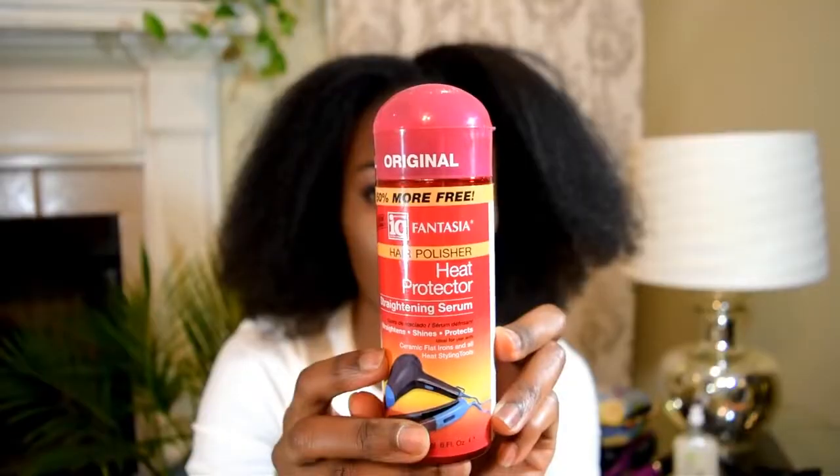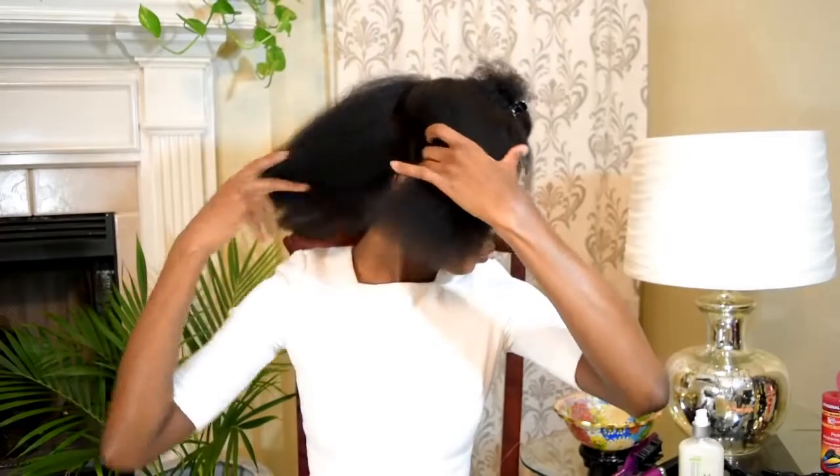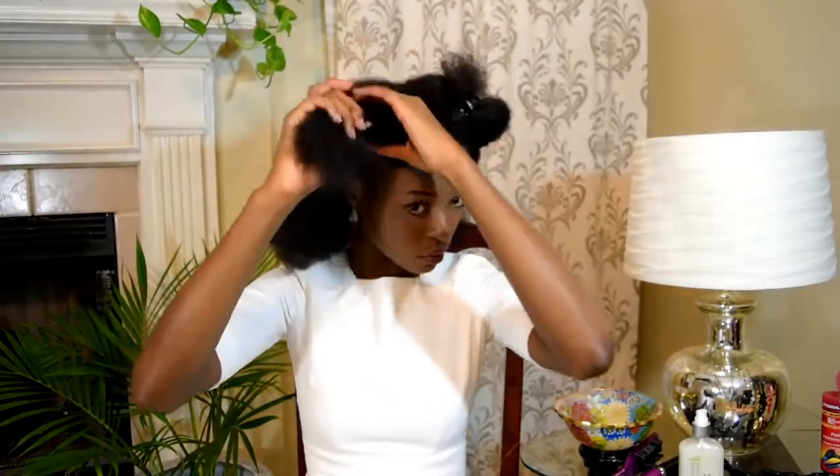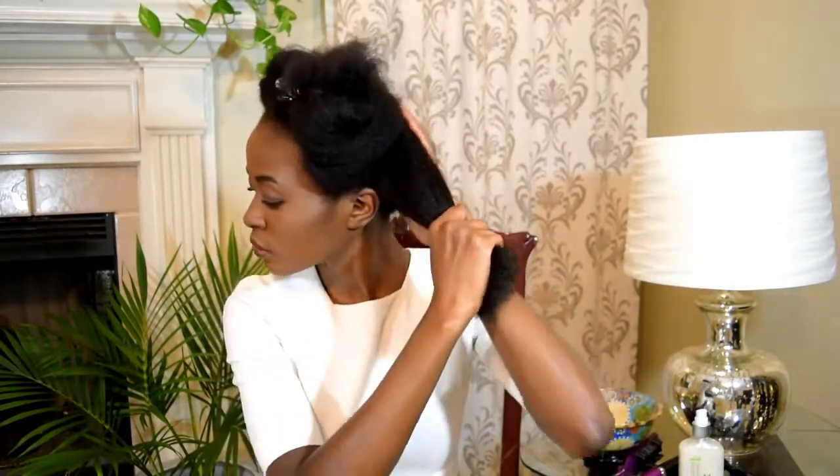I'm using my Fantasia icy heat protection serum for straightening hair, and sectioning my hair off again into four sections to make it easier to work with. Just twist and clip. I used a quarter-size amount of straightening serum for each section of hair. Really work the product through — always work your product through your natural hair for optimal results, regardless of what you're doing to your hair.